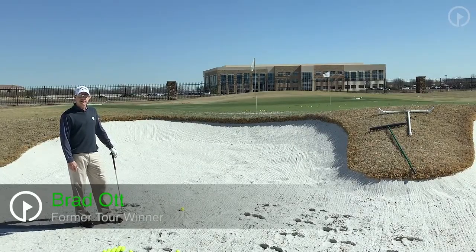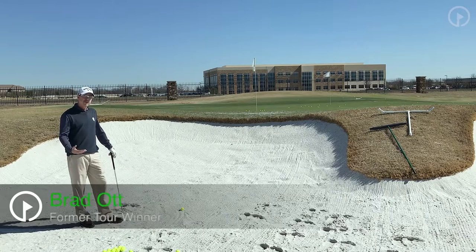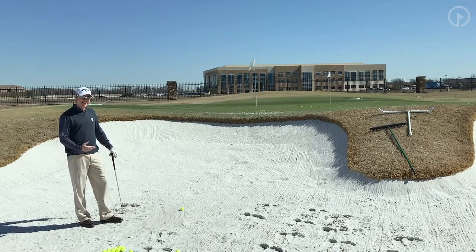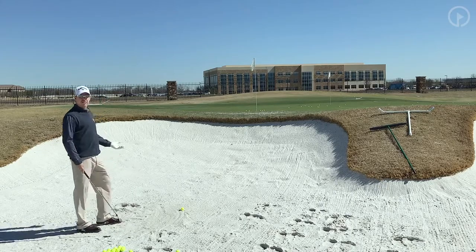Hi, this is Brad Ott, director of instruction here at TPC Craig Ranch McKinney. We're in our beautiful new bunkers here. I'm going to talk to you about a specialty shot — a lot of my weekend golfers struggle with this shot — and I'm going to give you some insight and hopefully delete some of the mystery of this golf shot. It's a short-sided bunker shot.